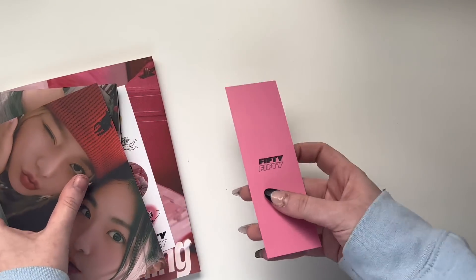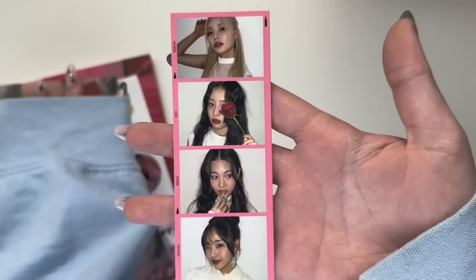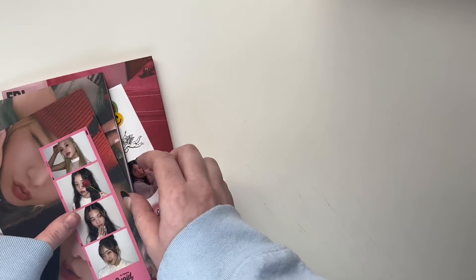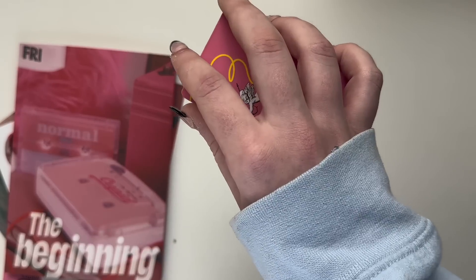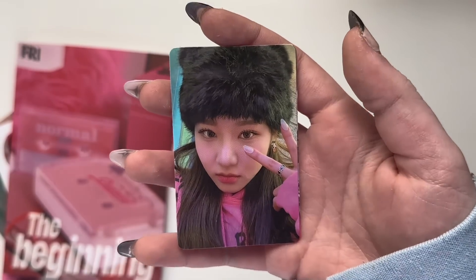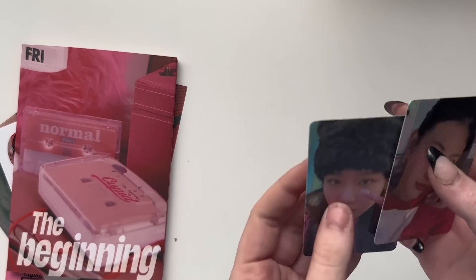I don't know if this is random member or not but we're about to find out. I'm going to hide the photo cards real quick. I have both of them in my hand — okay, I'm nervous. One, two, three — oh, the hat is so cute! We got Senna for the first one. These photo cards are so good!